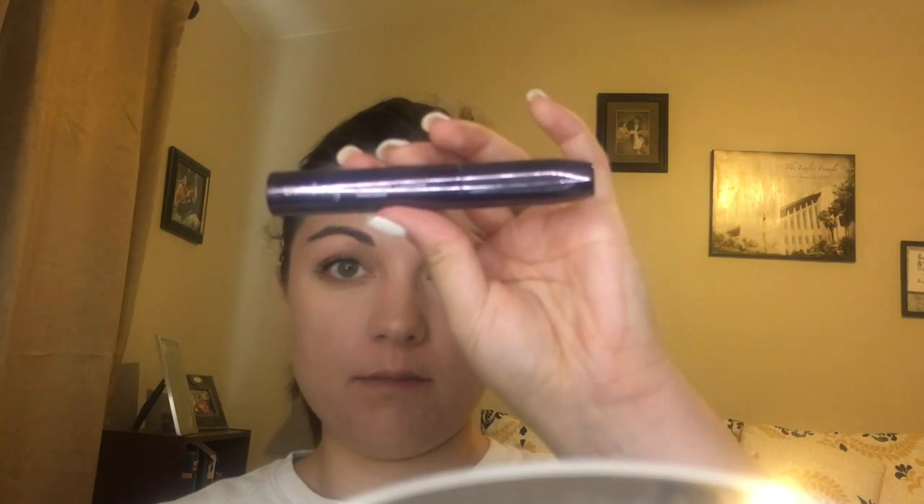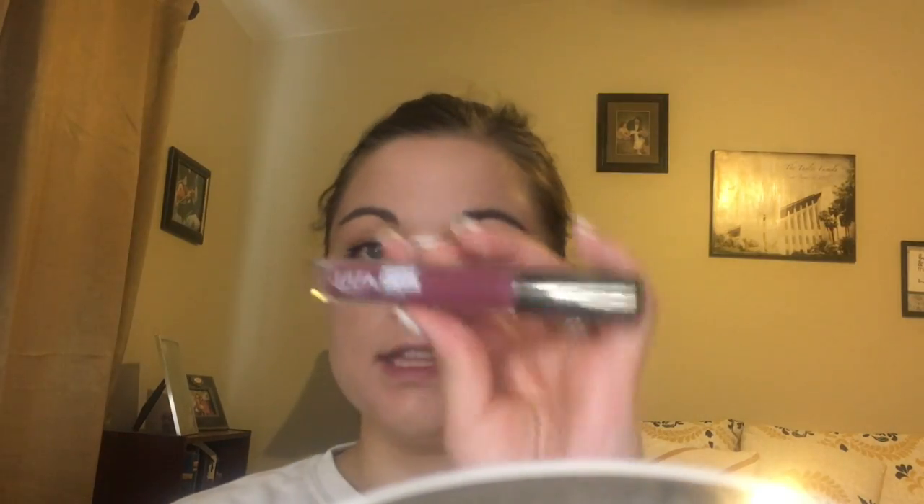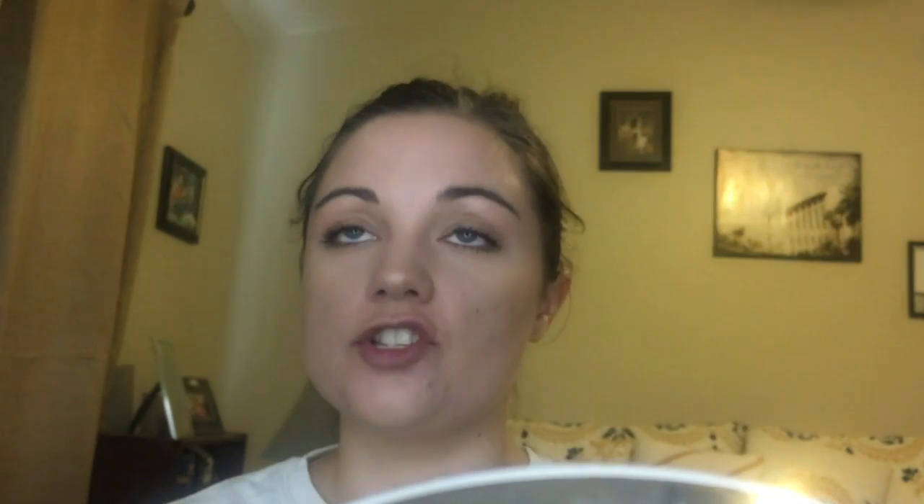The darker you go in color, the more you want to keep it further on the outer corner. The darker color is not that dark so I don't need to keep it on the inner and outer corner only. Now I will move on to putting the Ulta Beauty Amped Lashes on my lower lashes. I'm going to put some stuff on my lip — I love using this. It's just so natural and shiny and I'm just so into shiny colors right now.